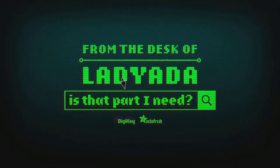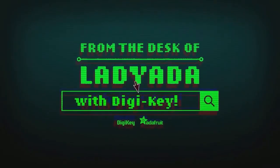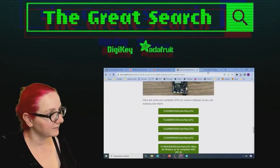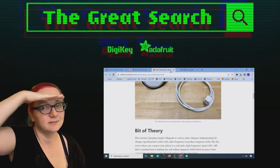Where in the world is that part I need? The Great Search with Digi-Key — brought to you by Digi-Key and Adafruit. Thank you so much, Digi-Key. Every single week, Lady Ada uses the power of engineering to help us find things on digikey.com.